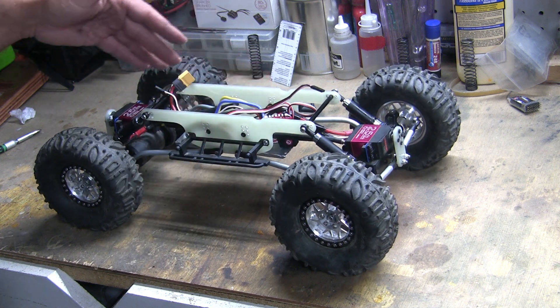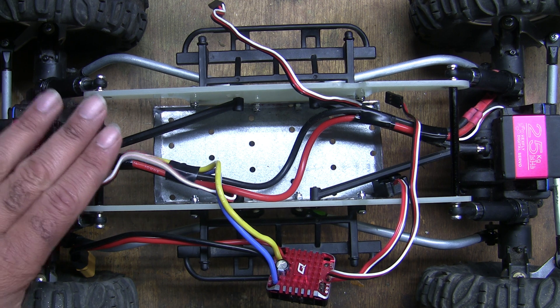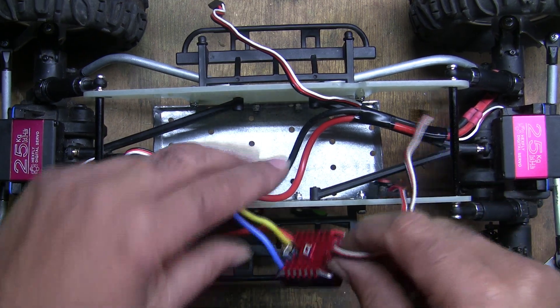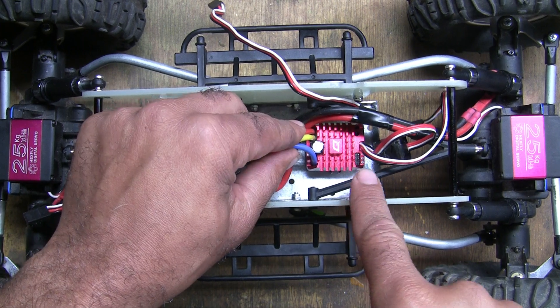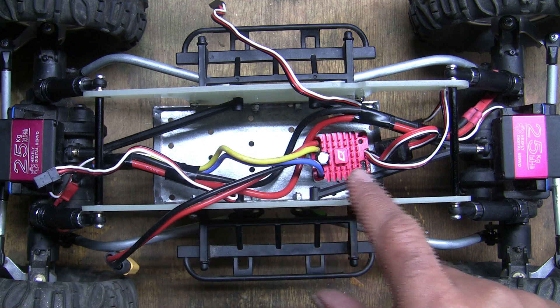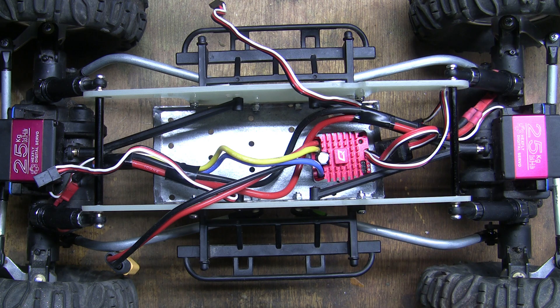Now let's mount the electronics. Here's a bird's eye view of the chassis — this is the front. I'm going to relocate these two wires over to the other side of the upper link. I'm going to put the ESC here so I have enough room to get to the programming port, the battery will go here using Velcro, and for the receiver I'll probably attach it to one of the sides of the chassis.